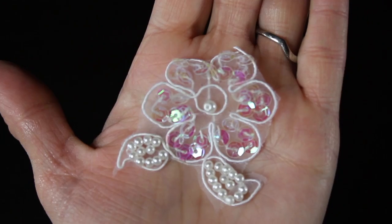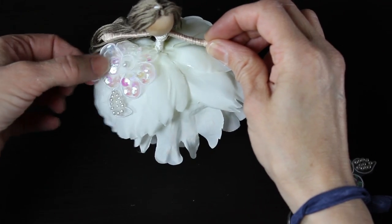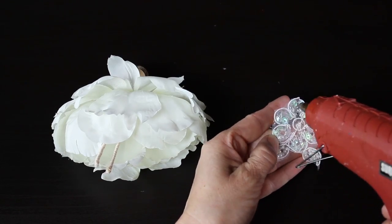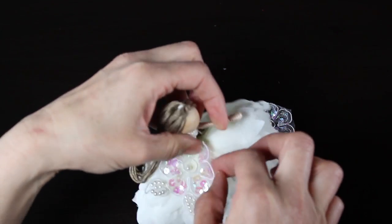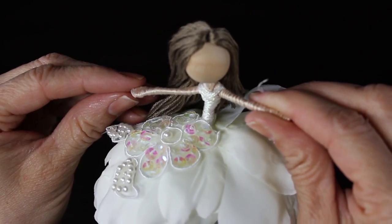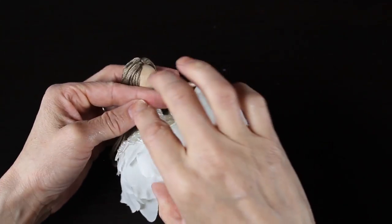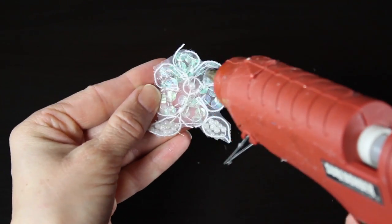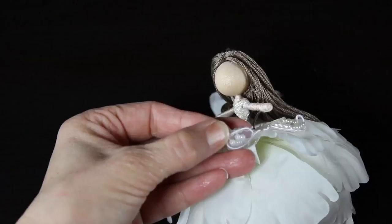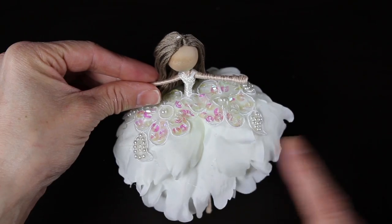Then I'm going to start decorating her dress. I'm taking this really pretty lace that has sequins and pearls sewn on the back, so be careful when you're trimming it that you don't cut any of the pieces holding the pearls on. I just cut out a couple of shapes, laid some glue on it, decided where I wanted to place them on her petal skirt, and tacked it down. You can go back and glue it down more once you have it where you'd like it.